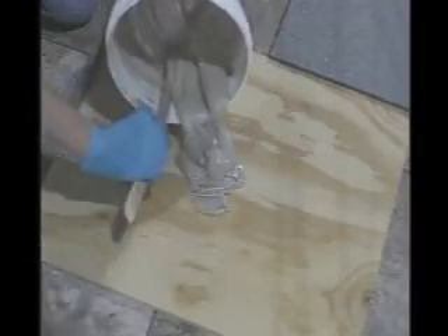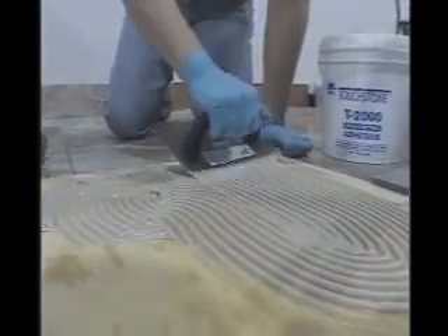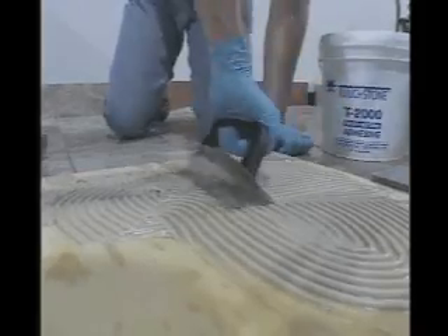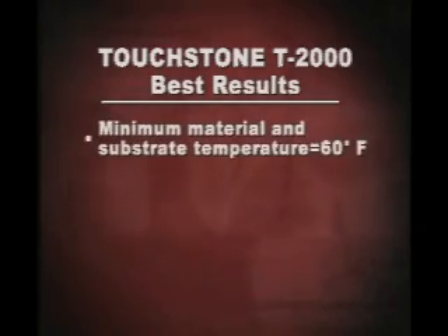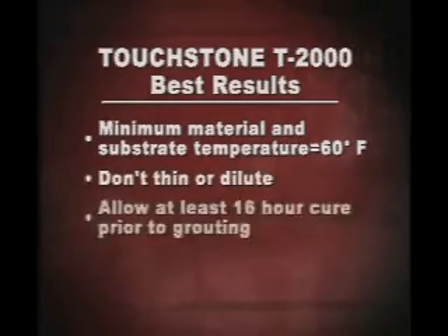T2000 should be removed from the mixing container immediately after mixing and spread onto the working surface. Once the material begins to set it should be discarded as proper bonding will not be accomplished. To get the best results with Touchtone T2000, the minimum material and substrate temperature should be 60 degrees Fahrenheit. Do not thin or dilute the compound — solvents will prevent proper cure. Always allow at least 16 hours for a complete cure prior to grouting.